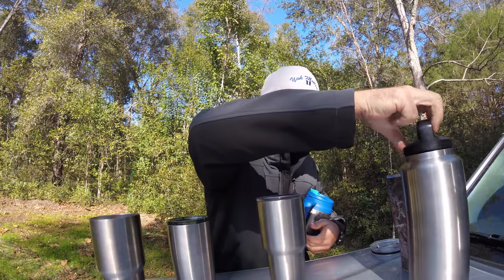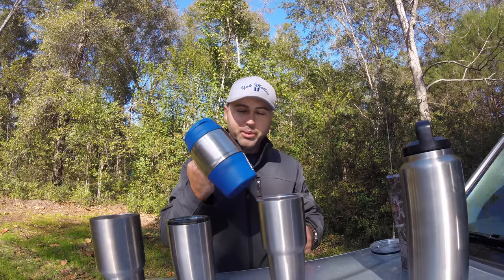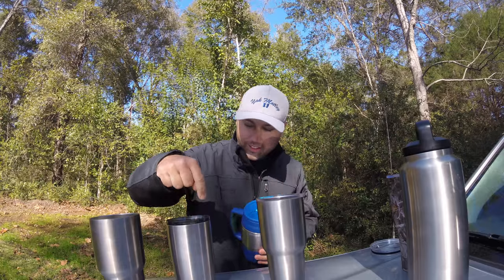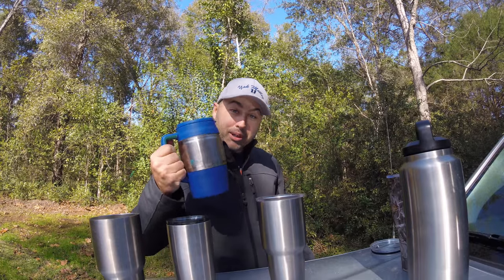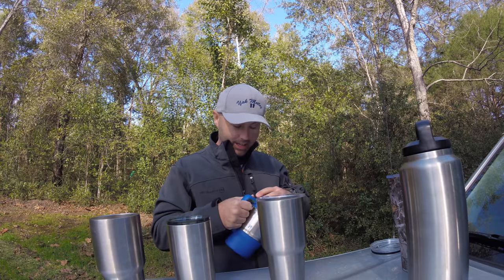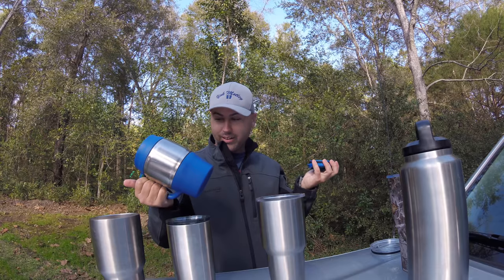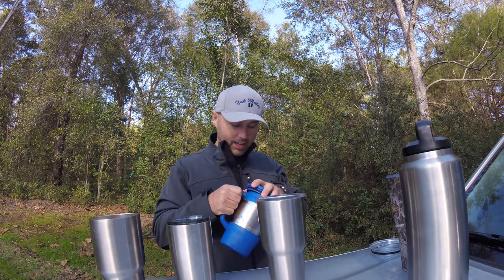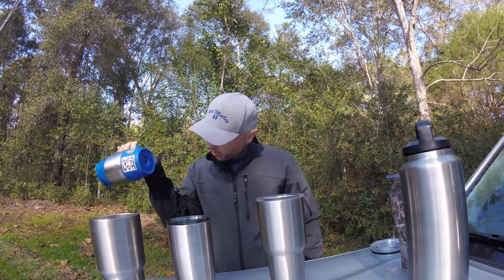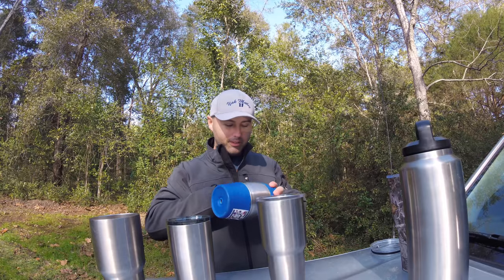And then the Bubba Cup — I love this thing, I've had it for years. It's great for a beach day because people will steal your Yeti or your Ozark, but they will flat out leave your Bubba Cup alone. It doesn't leak and it's lasted a while — it was like 10 to 15 bucks. You can put about four beers — it's 34 ounces so almost three beers — in this thing.